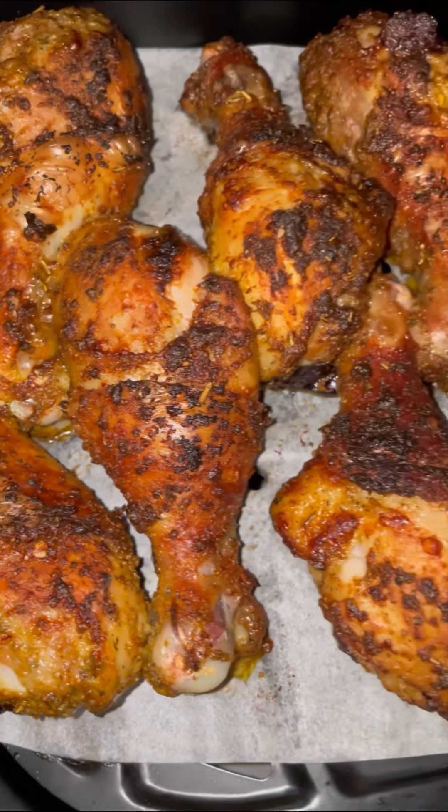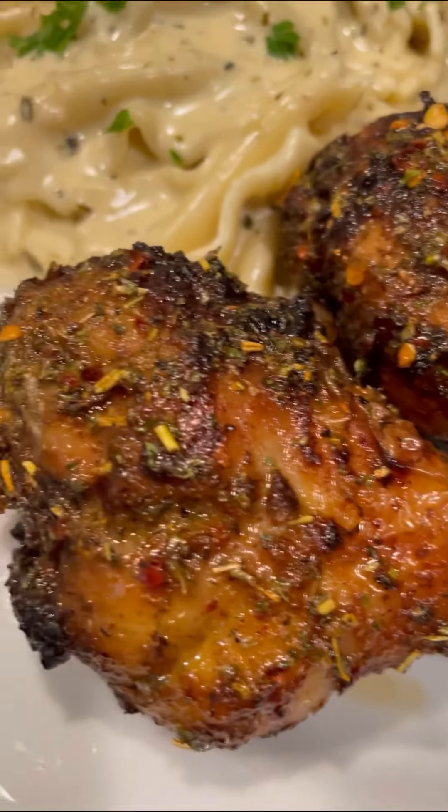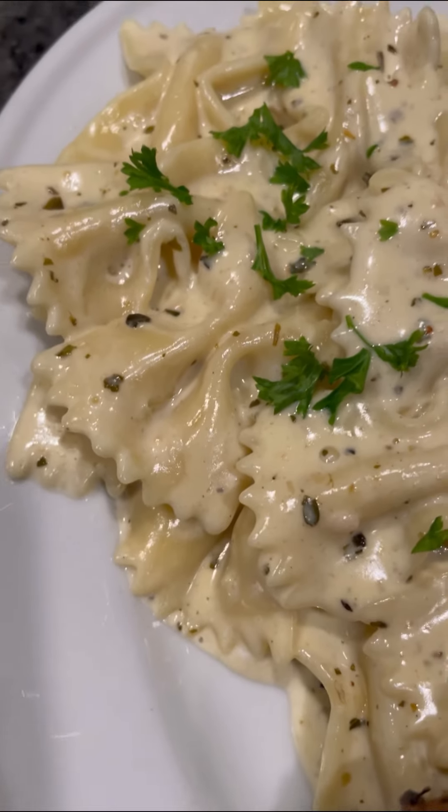They were juicy, they were well seasoned, they were beautiful. I paired them with some bowtie pesto alfredo pasta for my kids and I for dinner last night, and this was a 10 out of 10.